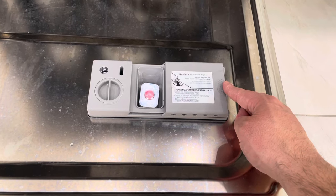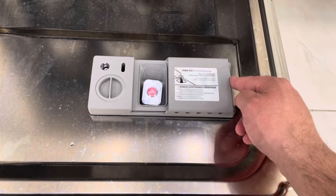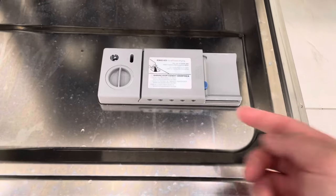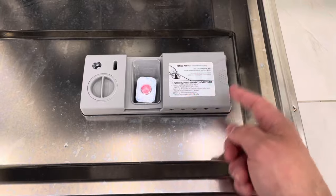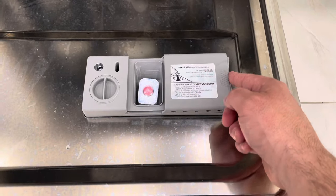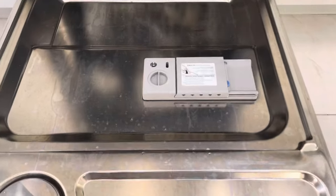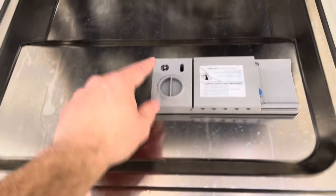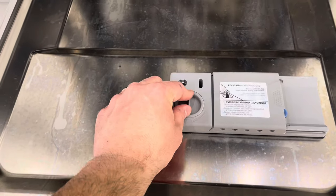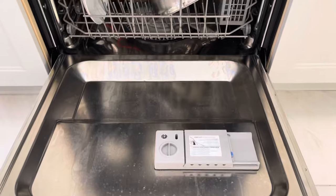When you put in your liquid detergent or detergent pod, go ahead and close the compartment. After you run the cycle, the compartment will automatically open during the cycle, so I don't have to push it open manually. If you want to add rinse aid, twist the cap counterclockwise, put in your rinse aid, and put the lid back on.